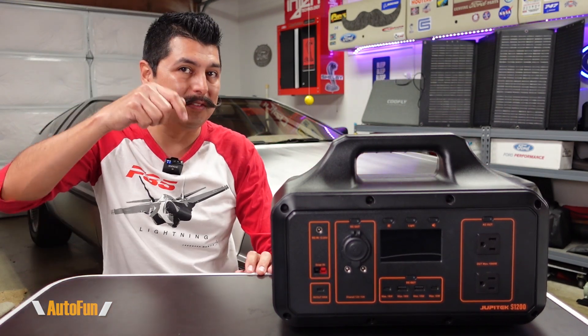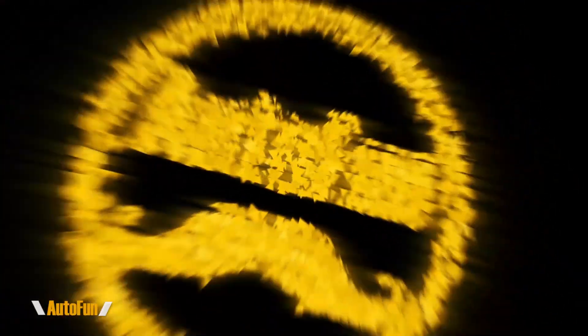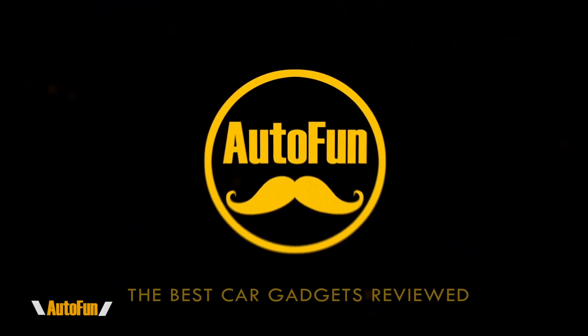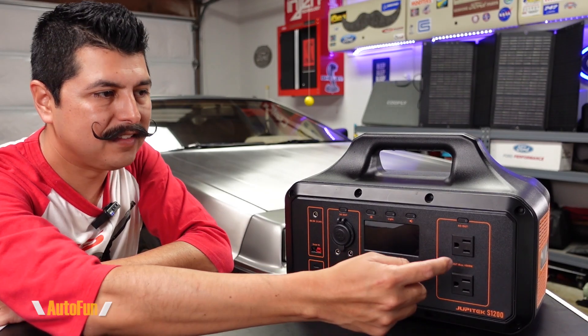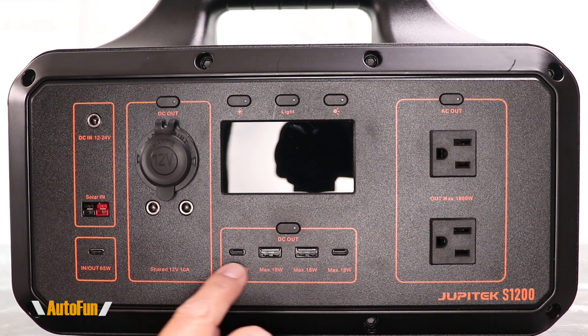As always, I place a link in the description down below to the solar generator in case you want to get one for yourself. On the right-hand side of the unit we have two AC outlets and four USB ports.